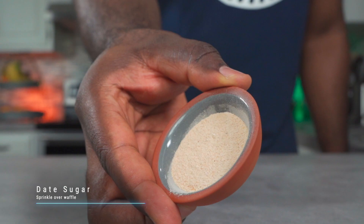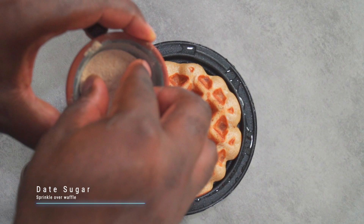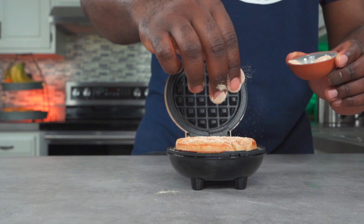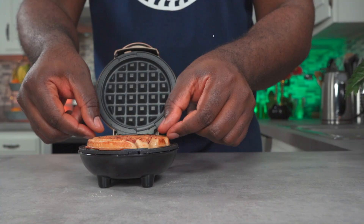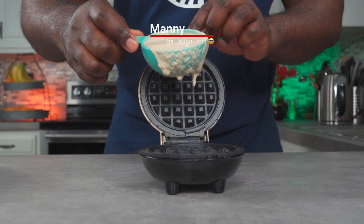We're not done with the date sugar, and what I'm about to do is what sets my waffles apart from every other waffle out there. Once your waffle is done, add some date sugar over the top and shut your waffle maker for about 10 to 20 seconds. The result is pure alkaline magic.